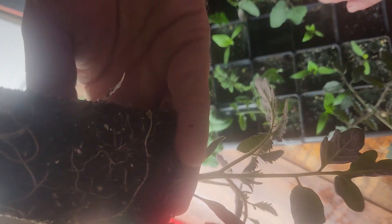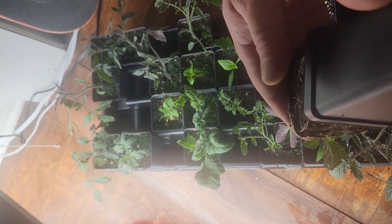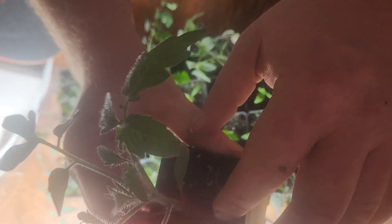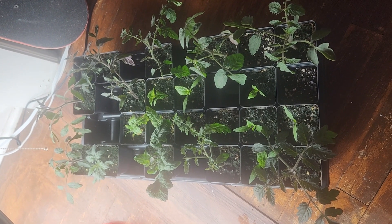This is a seeded one. Roots look really good. Got roots out the top. Just wanted to show you all some of the roots — I'm proud of them.